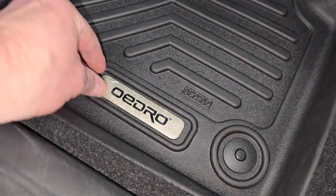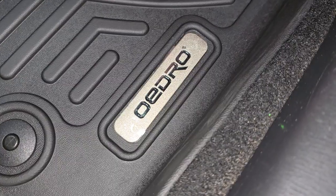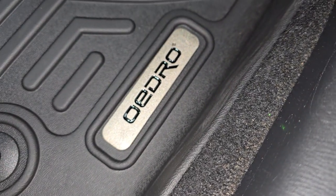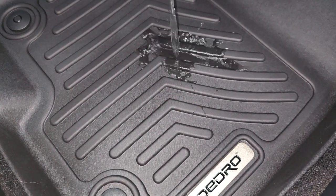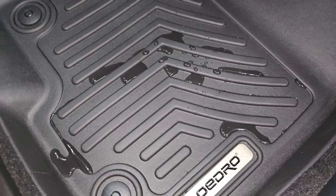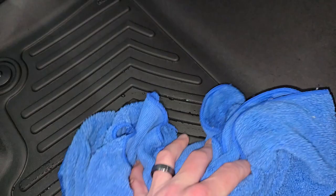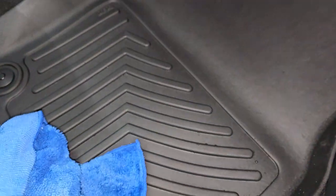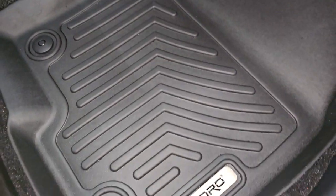And now the final touches — and of course, you got to do the spill test. Look at how that water beads up. That'll be really easy to clean. Oh yeah, look at that — it wipes right up. It has the grooves in there which makes it easy to clean up, and it's like new.